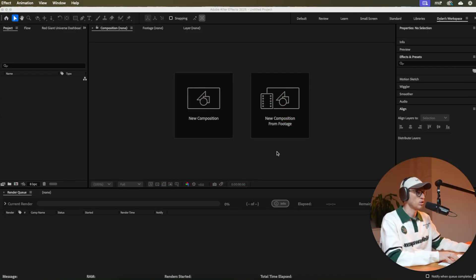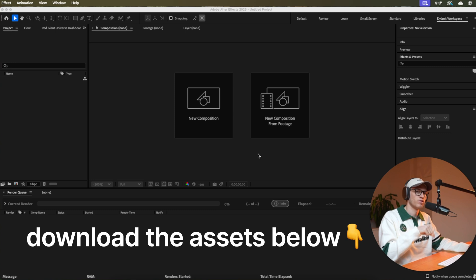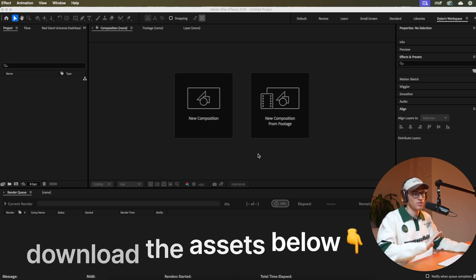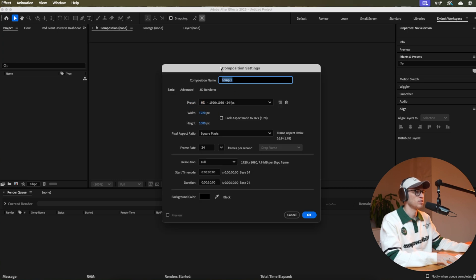The very first thing we're going to want to do is go to the link in the description below to download all of the project files. If you want the exact same look that I'm doing here, I'll give you everything I'm using — all the assets. If you're using your own assets, go ahead and make sure you get those beforehand. Then create a new composition. I usually like to keep this for a duration of 10 seconds.